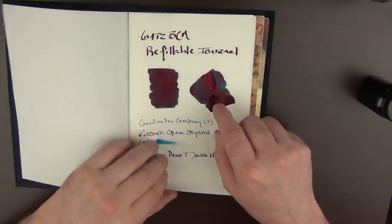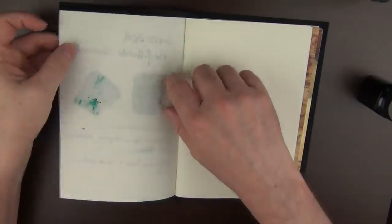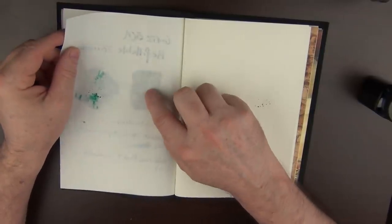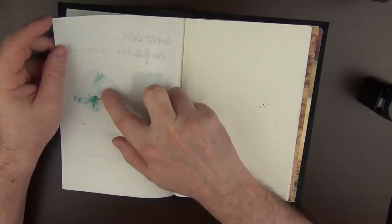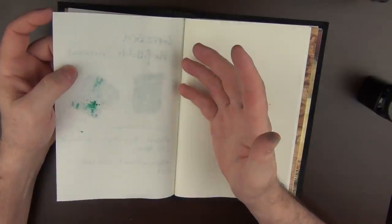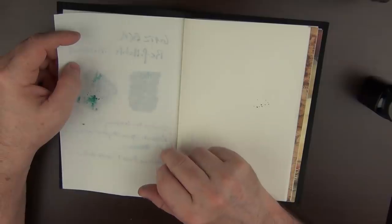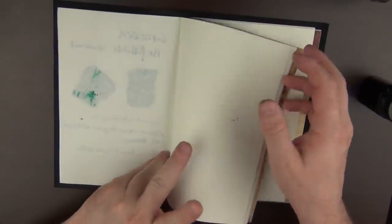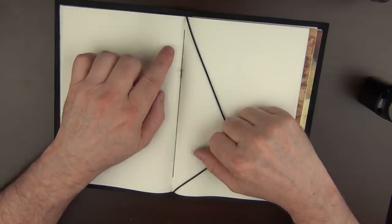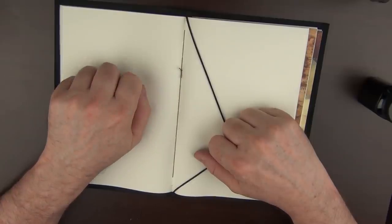In regard to paper performance, there is no feathering at all — Tomoe River is great in that regard. You can see there is a fair amount of ghosting; the 52-gram paper is rather thin, so that's to be expected. It handled the Q-tip application just fine. There was a little bit of bleed-through on the smear, but I did apply a hefty amount — far more ink than you would typically ever apply. In the writing samples, while there is some ghosting, there's no bleed-through at all, even with the very wet Visconti. I really like the binding on these notebooks — these little longer threads that tie around the knot remind me that this was made by hand and not by a machine.